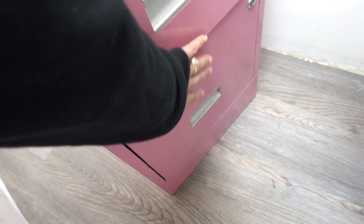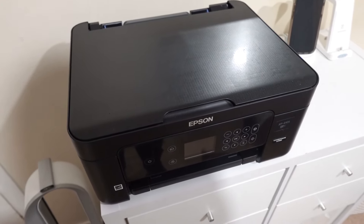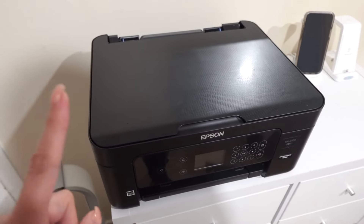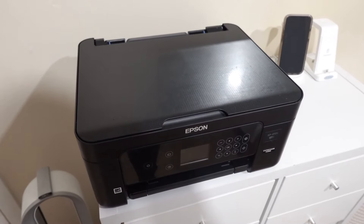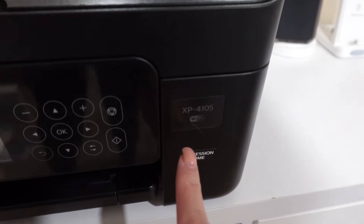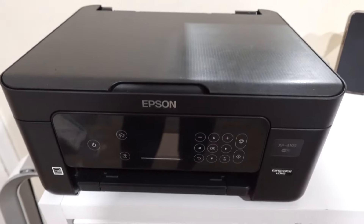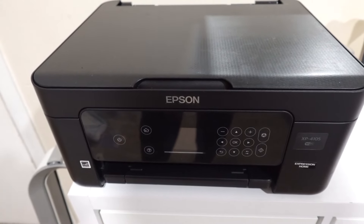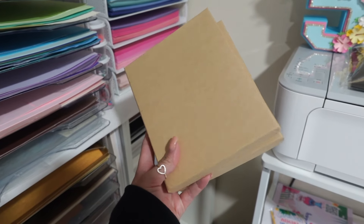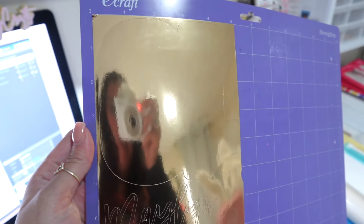This printer is also from Facebook Marketplace — I got it for only 20 bucks, specifically to do sublimation. I have a video coming up on that so stay tuned. It's an Epson XP-4105, similar to the XP-4100 my best friend gifted me before. It came with cables and even some paper included. I also got these boxes for free — these are the boxes I use to ship out name plates.